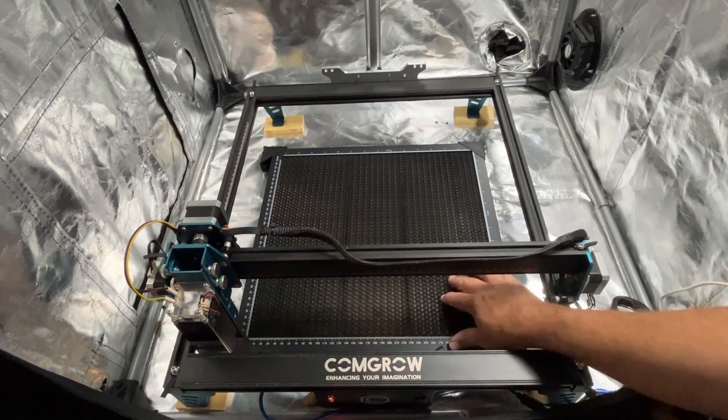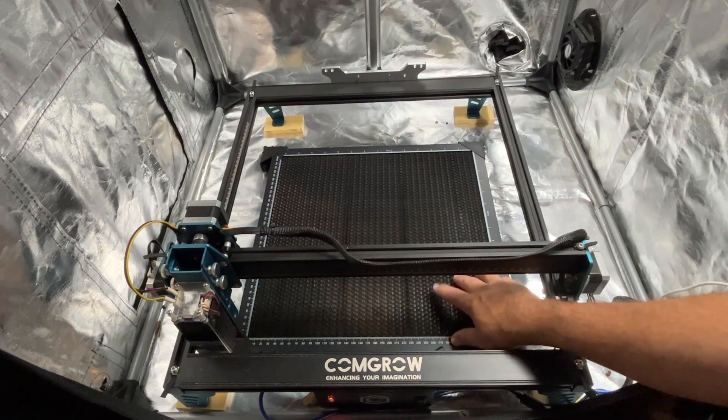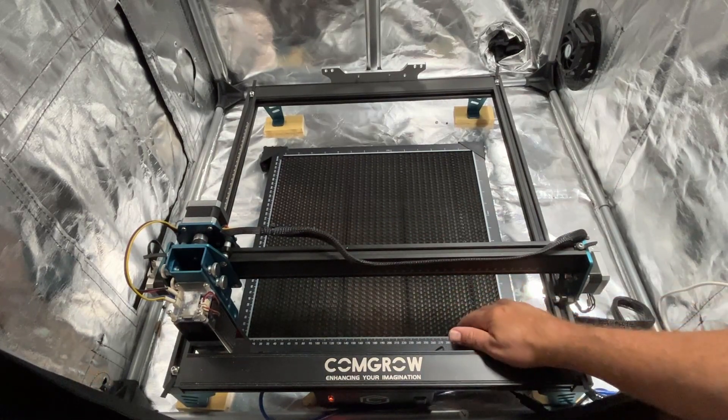So friends, this is probably no surprise to you, but I am going to say honeycomb bed — absolutely worth the purchase.